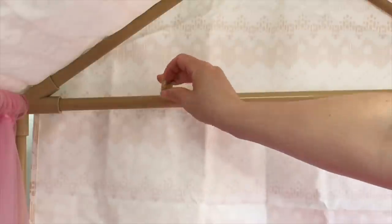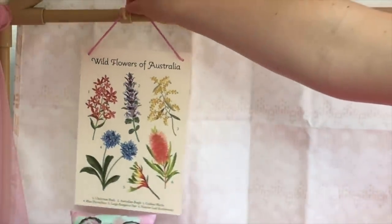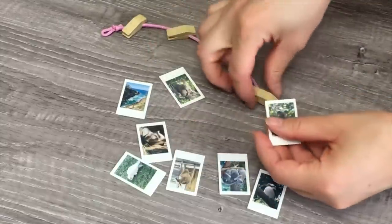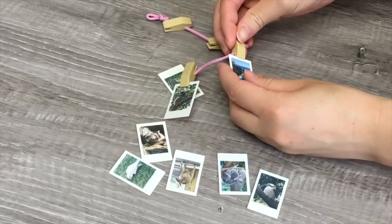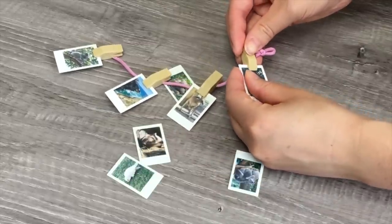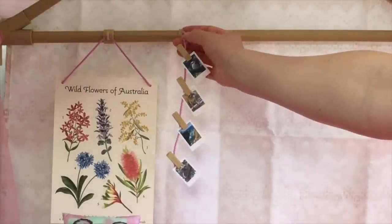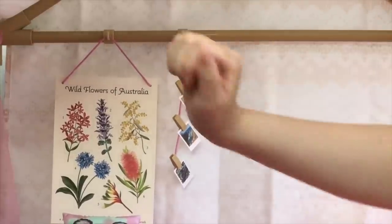I placed a hook to the side to display a Wild Flowers of Australia poster, which features six different types of flowers. Another decor item is a clothes pin photo hanger with eight photos and four clips, so you can display four photos at a time — themed to Australian nature scenes and wildlife. The clips stay in place once you put the photo in. I chose to display a beach scene, a kookaburra photo, a koala photo, and a kangaroo.